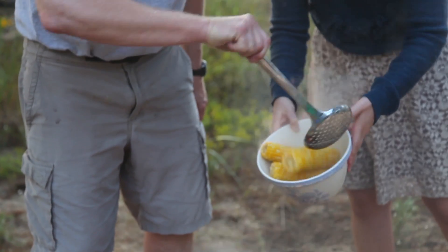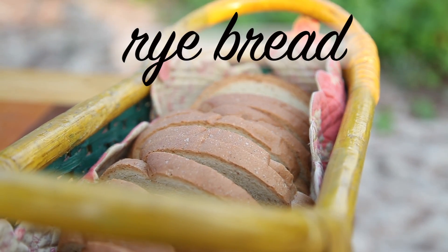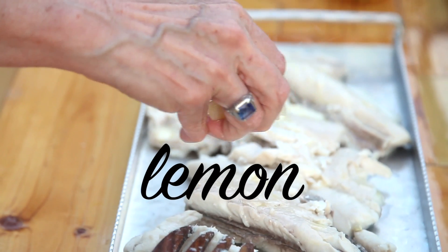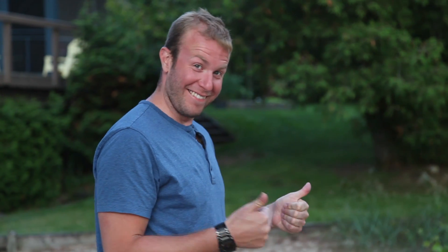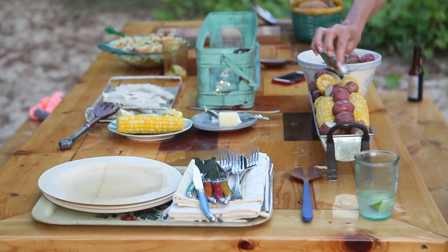Basically your entire meal has been cooked right there in the pot. There are a couple of traditional things you've got to have with your fish boil — rye bread and coleslaw, and of course butter and lemon. Drown everything in butter and lemon. Can't go wrong with that. Shoutouts to mom for putting together the whole spread. Dad can make a fire, but mom brings the meal together.